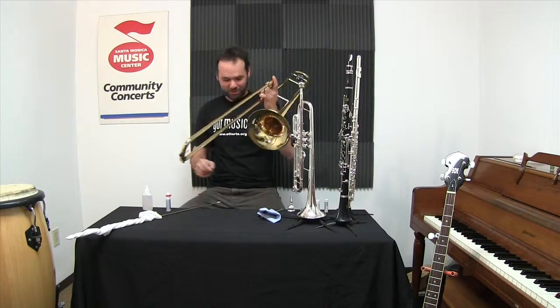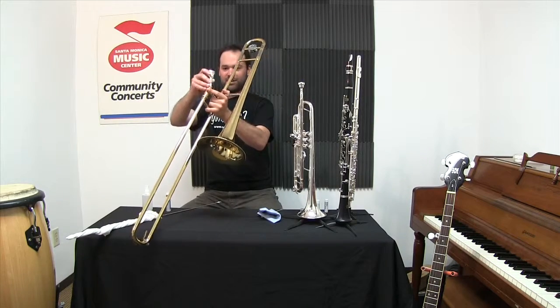Clean and lubricated. Trombone should be good to go. I've got my mouthpiece — put it in gently.